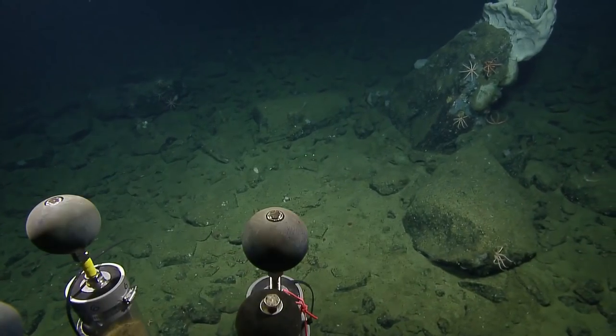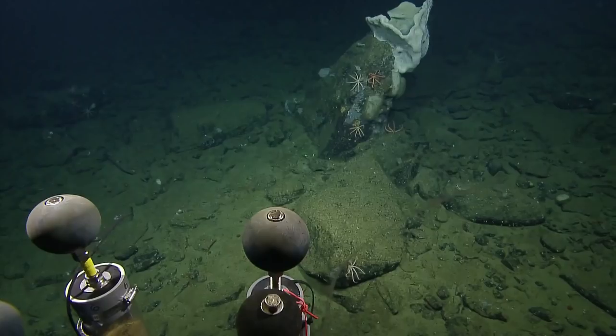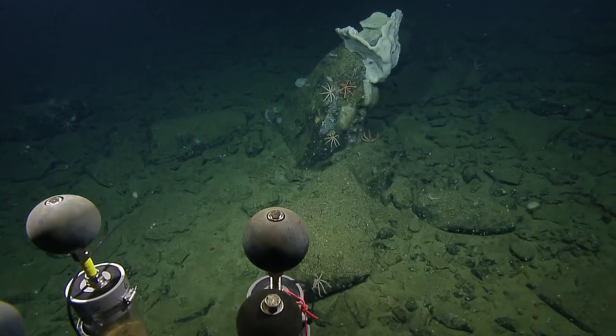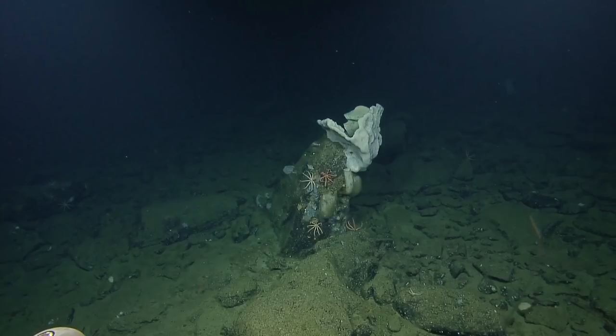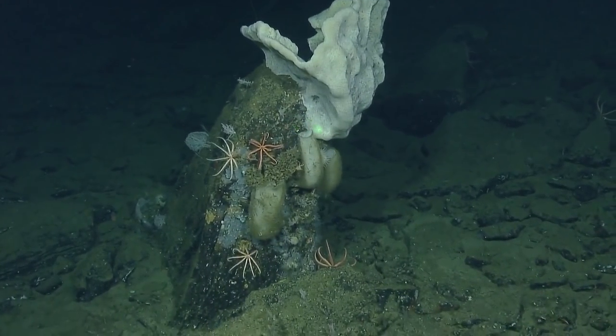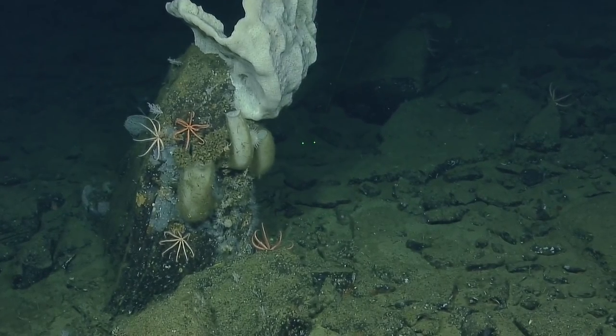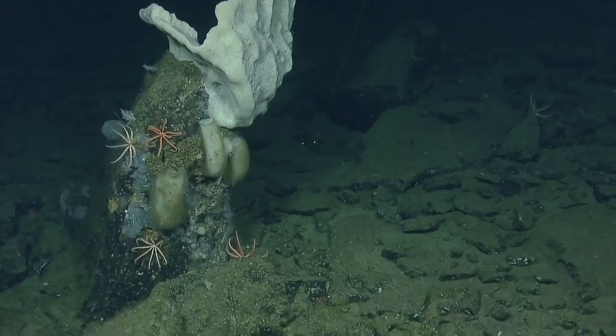Look at the size of that sponge. Wow — I bet Paul would want a piece. Getting some good pictures — it's just a giant basalt spire. They like being high up, reminds me of cats — they like vantage points. Ospreys also.